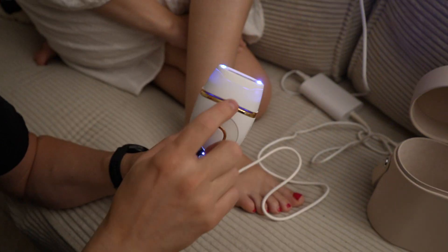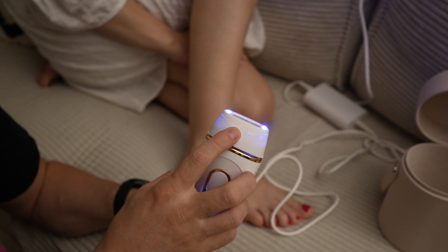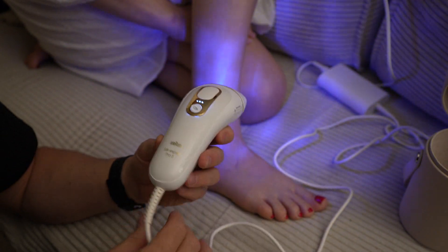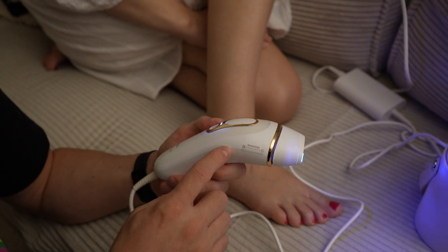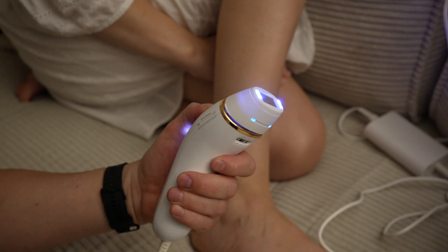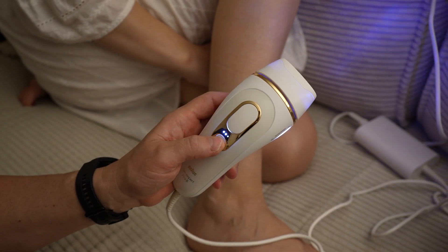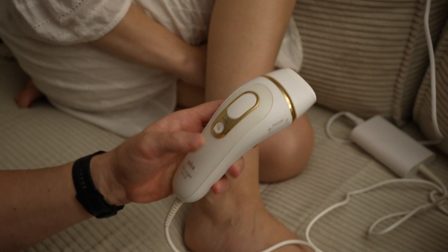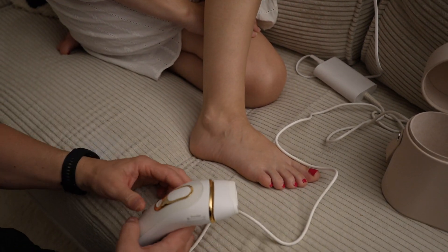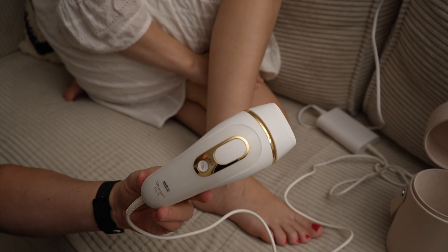We chose this because it has four or five times more blitz flashes compared to the competitors. We've had it maybe one year and we're very satisfied. My wife uses it all the time to prepare her skin for summer and sunny days. Thank you for watching, bye!